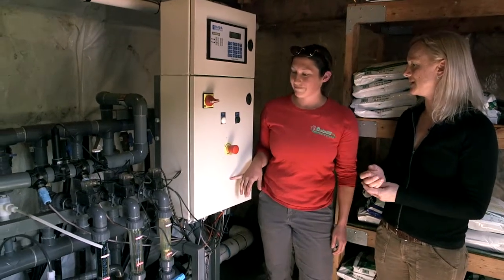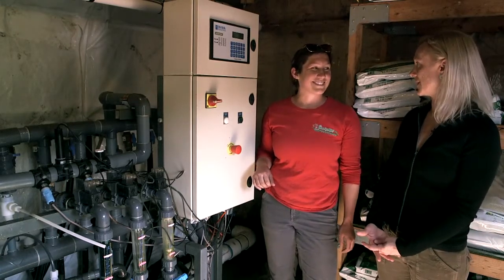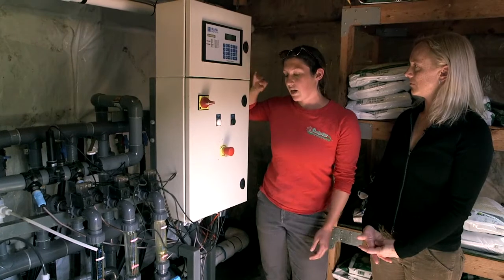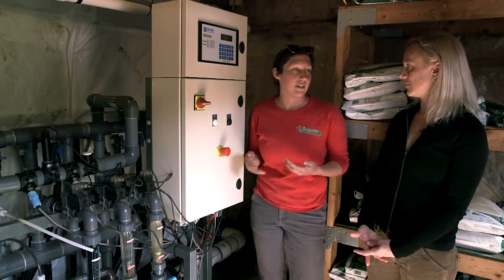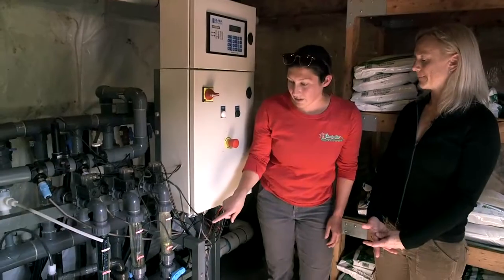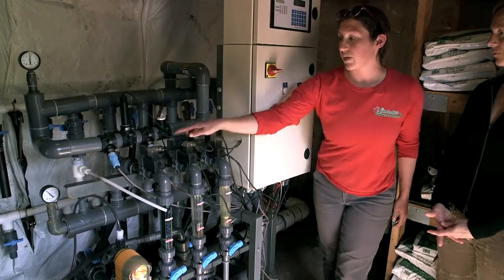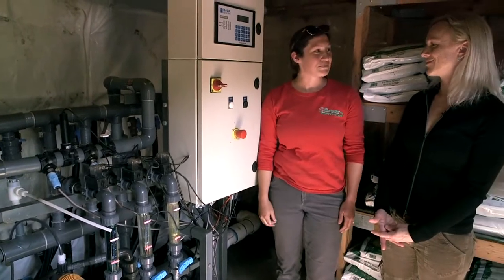There's a main computer box, some tubing, and valves for administering the fertility. Here we have a keypad where we enter all of our programs and requirements. We'll have one general program that's always running, but when we're running a certain house we'll change it to a different program. Down here you'll see our injectors — this is where the different fertilizers go through and are injected into the system. And we have a couple of sensors up here that make sure we're getting where we need to be.